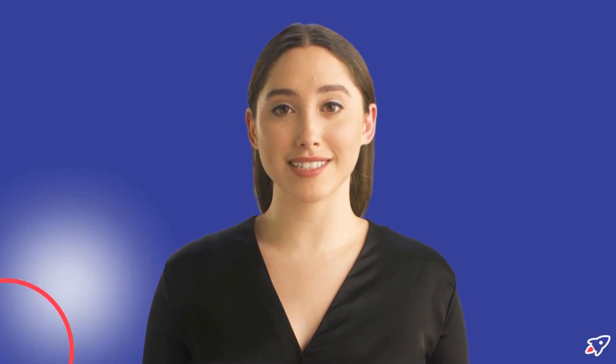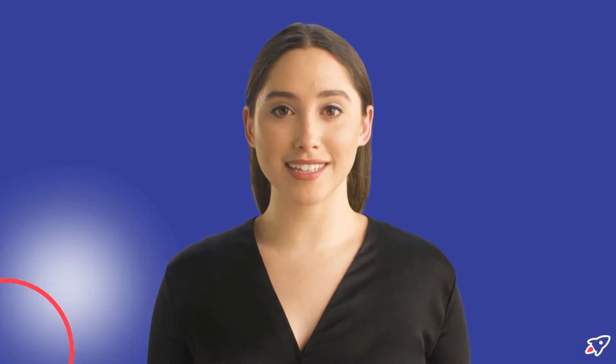The Jabra Evolve 265 Duo is the perfect choice for professionals who need a high-quality, reliable headset that will work with their existing UC platform.